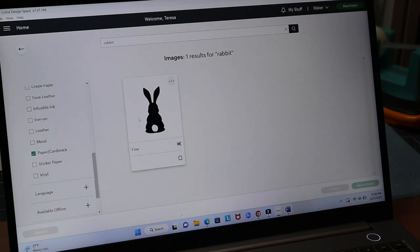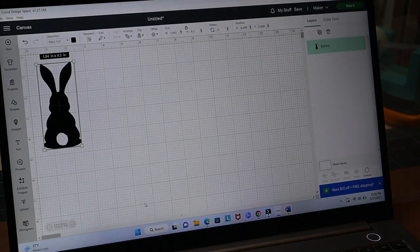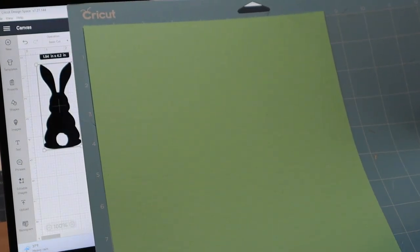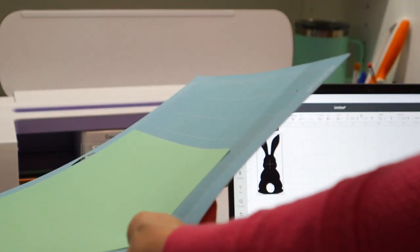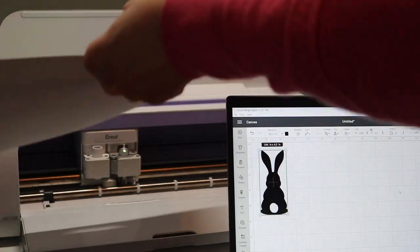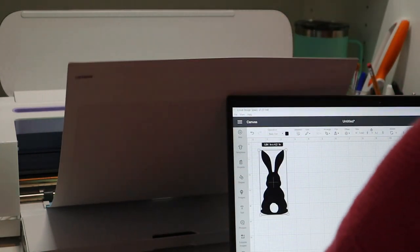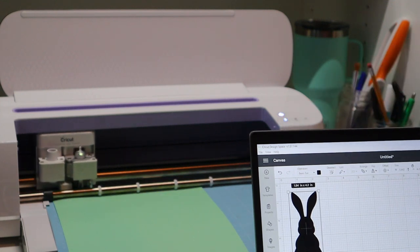I'm going to add him to the canvas. There he goes. Then I'm going to take my light grip mat — my last one I did was pink, so I'm going to do this one on green paper. Now I'm going to pause so I can show you how it's working with the Cricut machine. I have the Cricut Maker — this is a very nice one my husband gave me for Mother's Day, actually two years ago, right before my son's wedding.